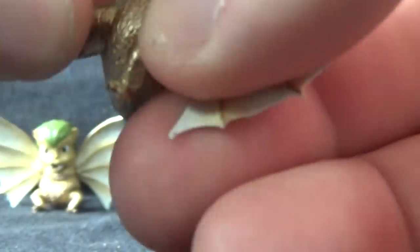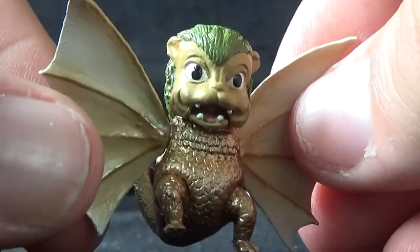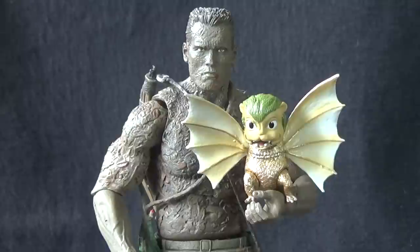The legs are on a cut joint so you can swivel them right as they attach to the body, and the tail will also swivel at the base. So not super articulated, but articulated enough. And the Dorats are definitely not in scale at all with the SH MonsterArts line — they are way, way, way too large to be in scale with any of those figures.